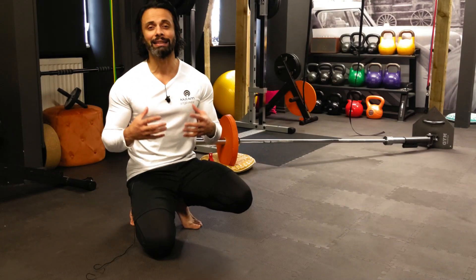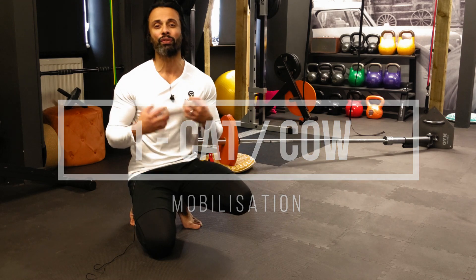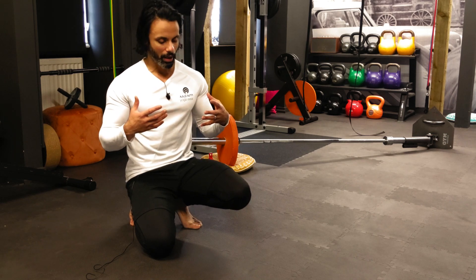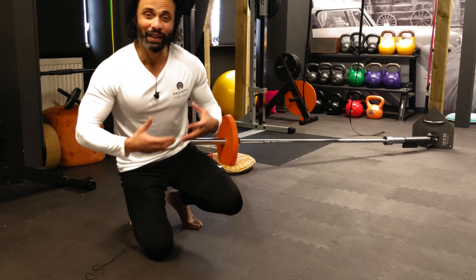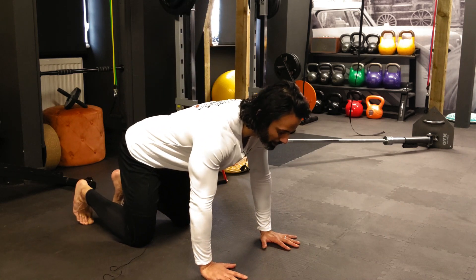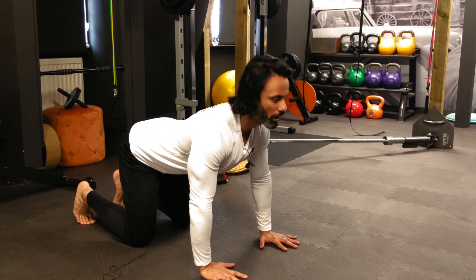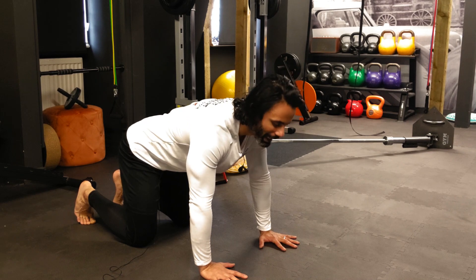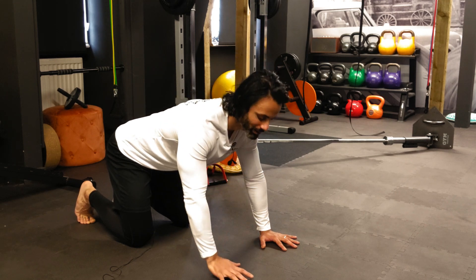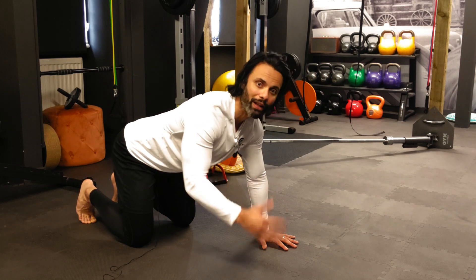The first exercise is the cat-cow exercise. The purpose of this movement is to reduce friction in your spine by mobilizing the spine. I don't want you to confuse this with flexibility or an exercise in flexibility. All you want to do is move the spine very gently. I'm not looking for end range, not going as far as I can. Don't treat this as a stretch — it's a mobility exercise to enhance mobility and movement, not flexibility.